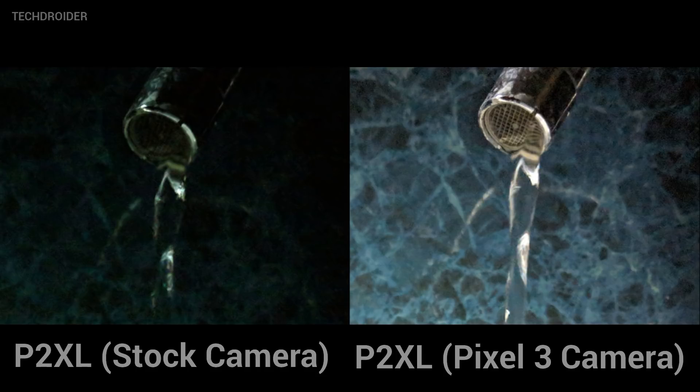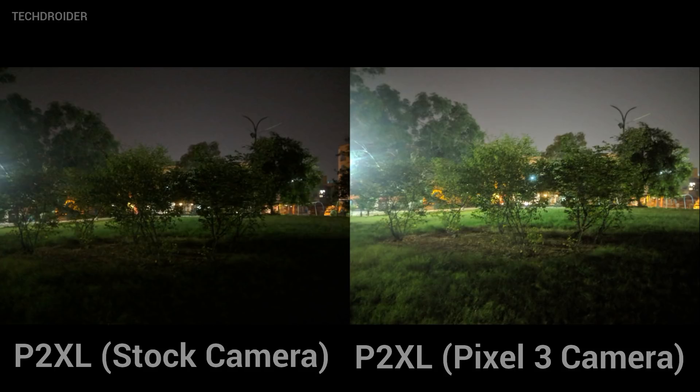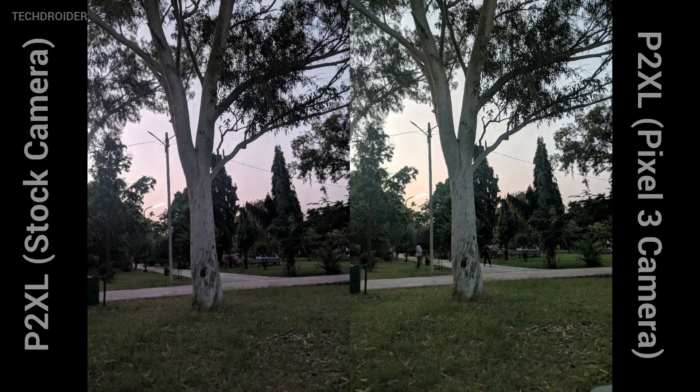When it comes to outdoor images, the results of Night Shot were amazing. If you ask me which one is more natural, it's definitely the one shot using the Pixel 2 XL stock camera, because in this extreme low light condition even I cannot see much detail with my own eyes. Just look at the sky in this image — it looks unnatural shot using Night Shot. But that's completely fine; for these types of images you can just go with the stock camera.